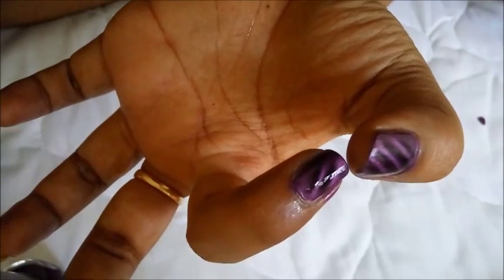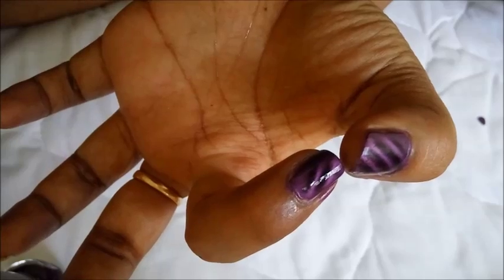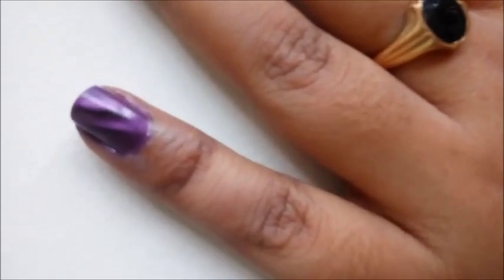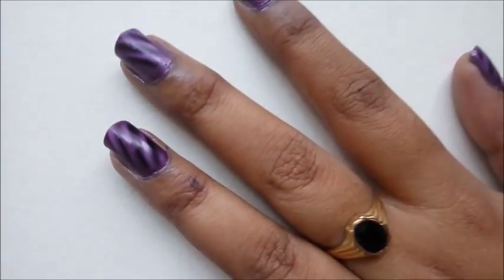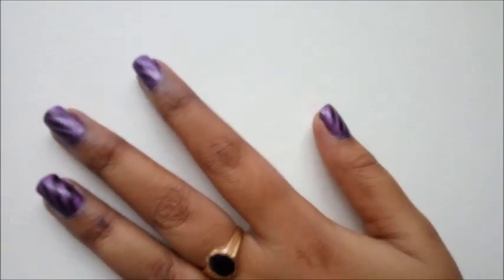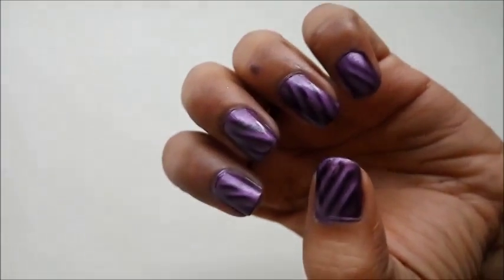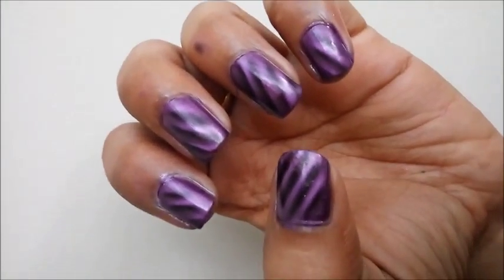Wow, this is the effect of the magnet! This is the closer look of the nail paint — the magic nail paint. The effect is so good, as you can see.